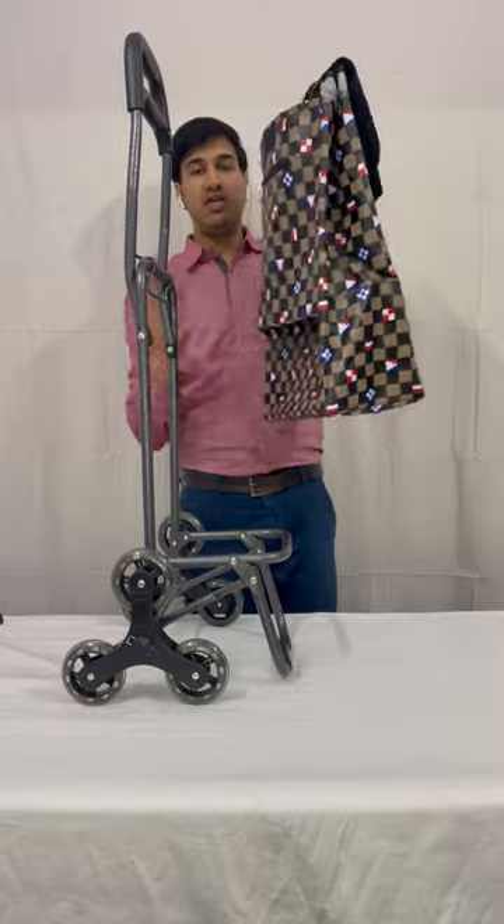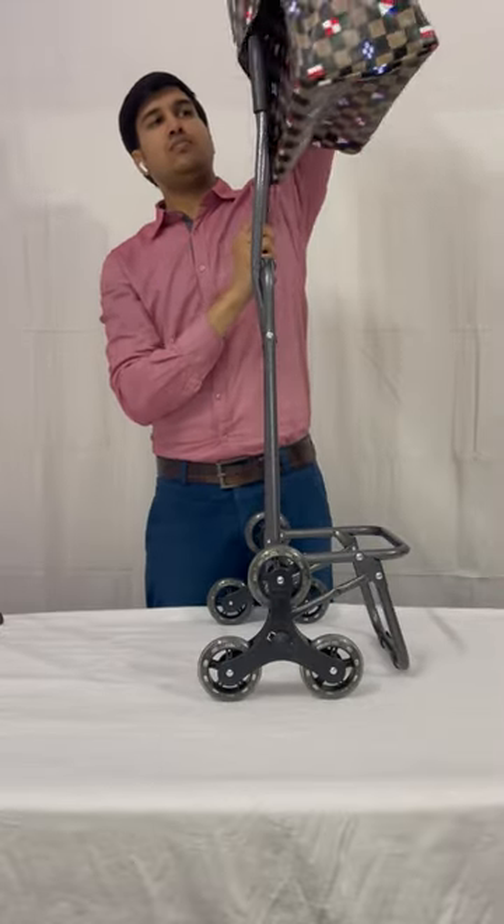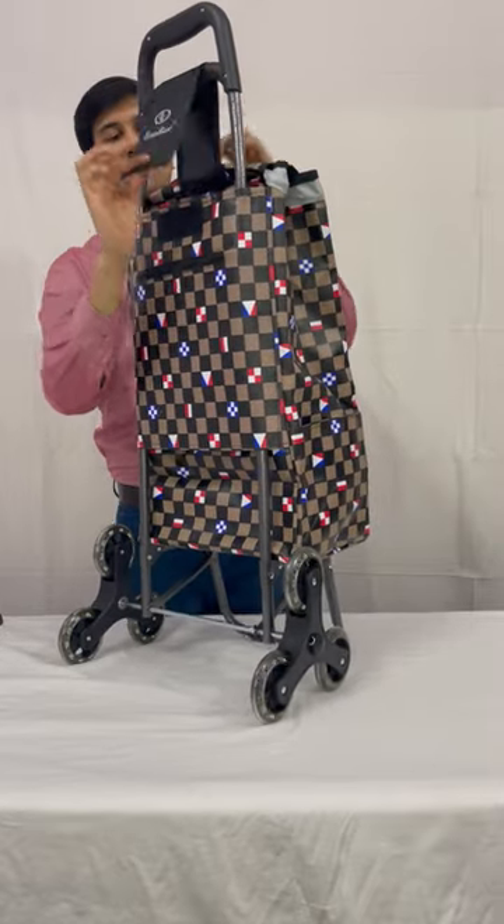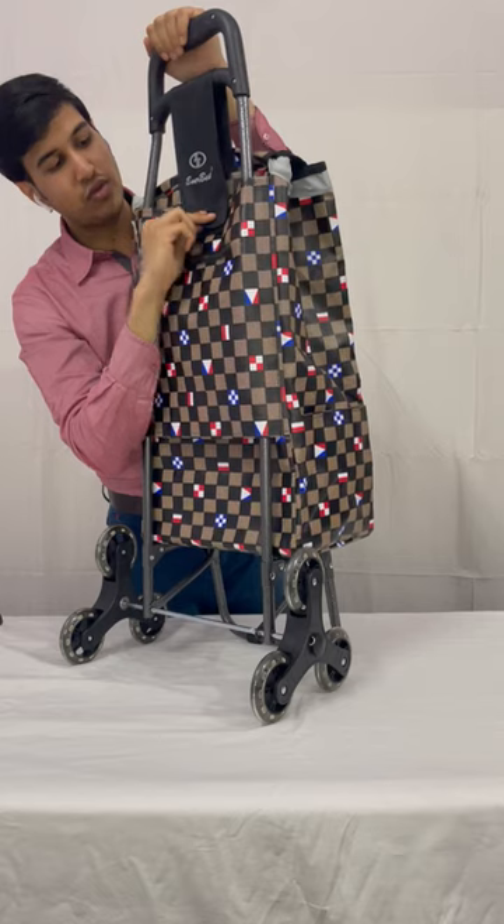The last step is to fix this back into this frame — from this area it will go inside. This is the knack, and this knack will fit into this velcro.